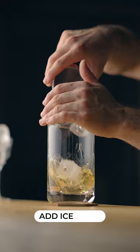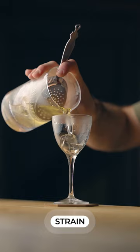Fill your mixing glass with ice and stir until properly chilled and diluted, then strain it into a chilled cocktail glass. For the garnish, express some lemon oil over the cocktail and garnish your drink with the zest.